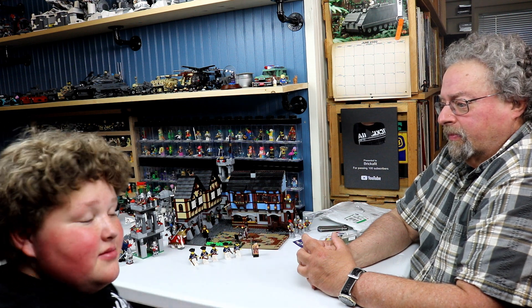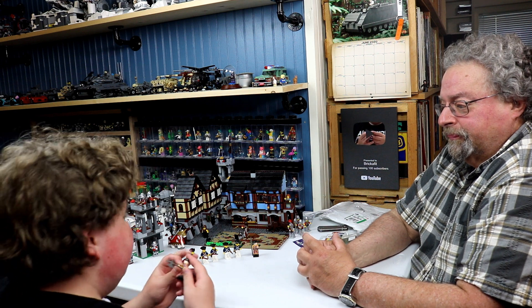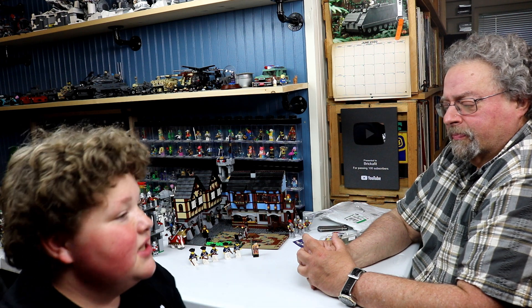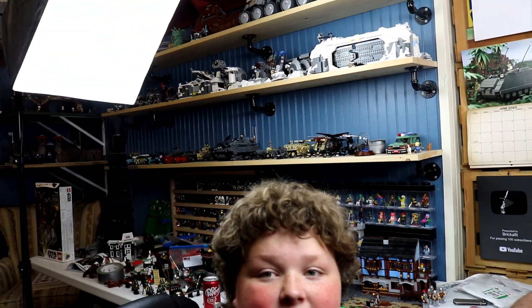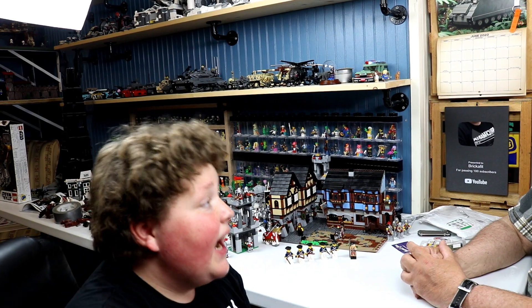If you enjoyed this haul, on this channel I'm going to try to change things up a little bit from hauls to collection videos and other stuff — because I have a lot of Lego and there's a lot of stuff. I mean, you can see behind me, and there's more. I'm looking at a room full of Lego. I'm looking at a room full of what's going to pay for your college education.